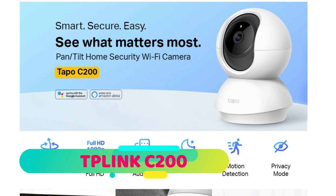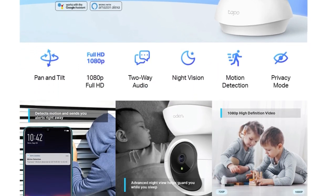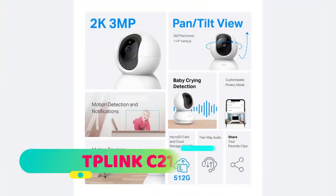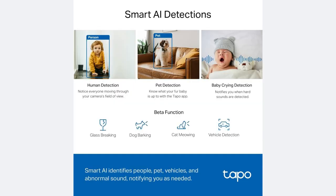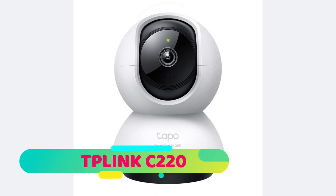The first camera I'm recommending is from TP-Link — they call it Tapo. It's the TP-Link Tapo series with three models: the C200 for 2-megapixel full HD 1080p recording, the C210 for 3-megapixel 1296p recording, and the C220 for 4-megapixel 1440p QHD recording. The pricing difference is about 400 to 500 rupees between each model.